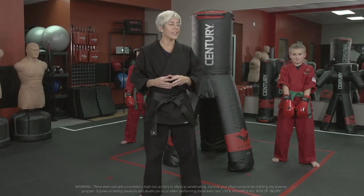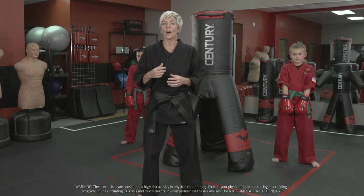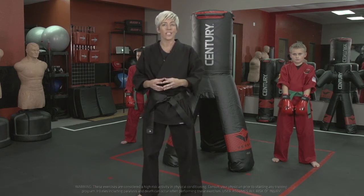Hi, I'm Kelly Muir. I'm here to share a drill using the Versus VS-3. I love the VS-3 because it really works well with multiple participants in a drill. In this case, we are going to make these two young men work incredibly hard while they're actually developing skill and improving their fitness.